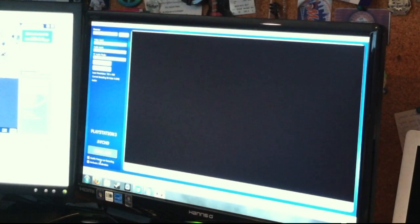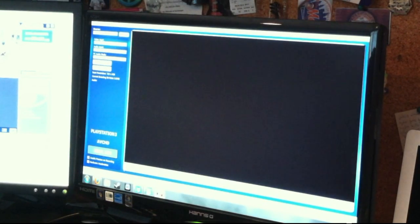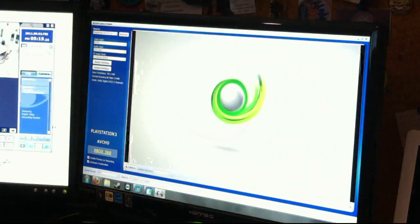All you have to do is click on your presets right here. It actually has PlayStation 3, AVCHD — whatever that means — and Xbox 360. When you select one of those, it just gives you a predetermined frame rate, resolutions, etc. So if you actually go and turn on your Xbox, you get your video.